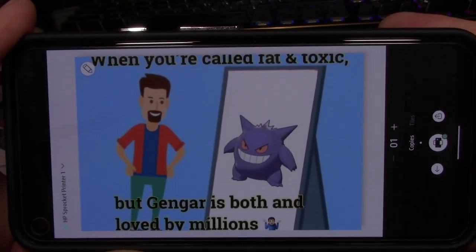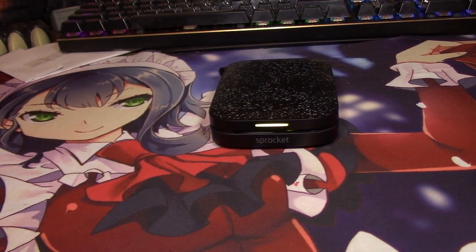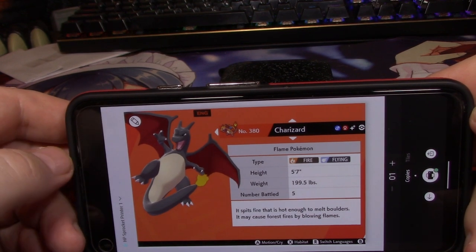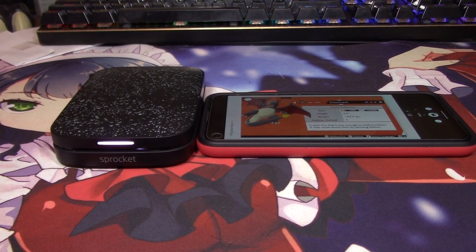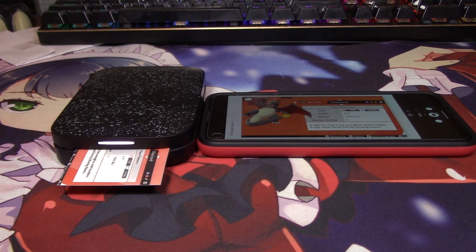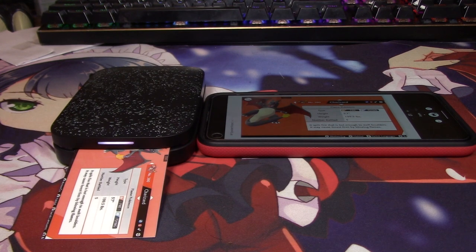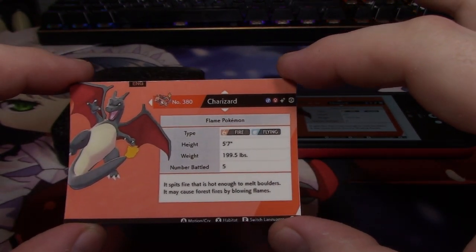You can print memes — when you're called fat and toxic but Gengar is both and loved by millions. I'm not going to print that one, but I like it. You just load up your picture. I'm going to move it a little bit so I can see the shiny symbol. I'll press this button to print. It does take a little bit to send to the Sprocket, but now it's printing. And it will develop a little bit more after this, but we have a really cool Pokédex entry now.